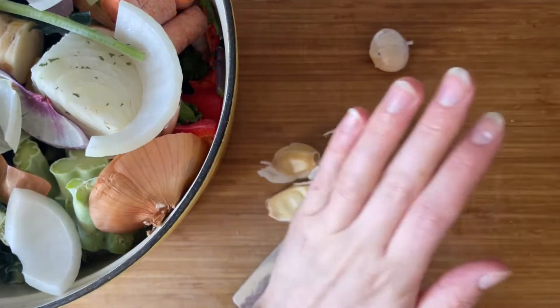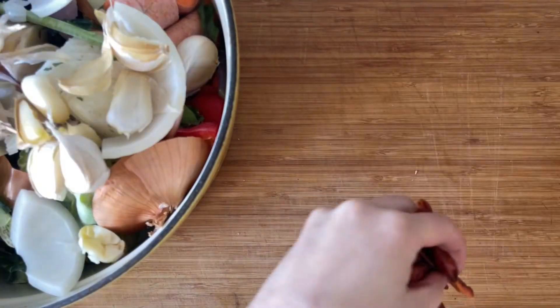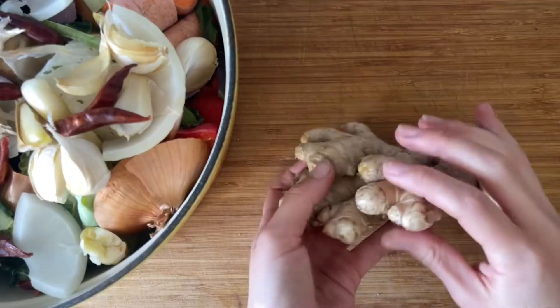I like to add about six to eight extra cloves of garlic to my vegetable stock, but keep the skins on. About a handful of dried chilies — you can leave this out if you don't like spice.